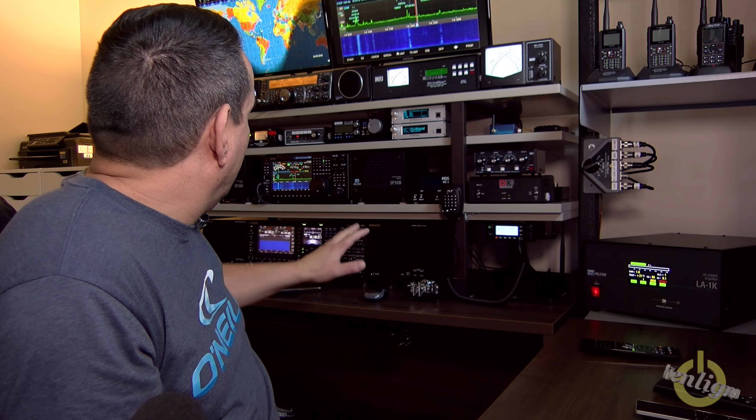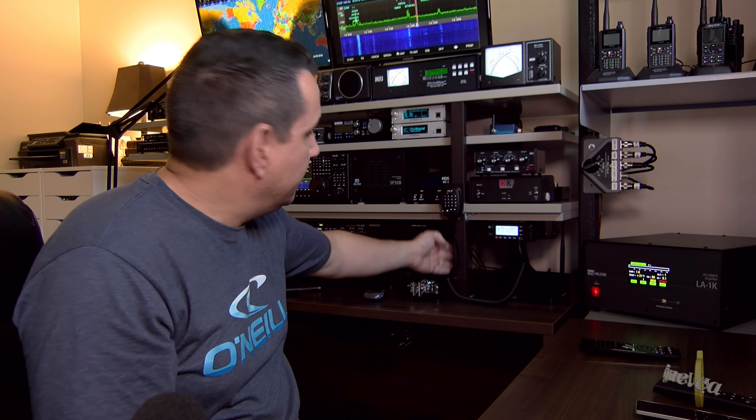Hello everyone, today's video is a quick one. I just want to show you my new shack again. I did reshuffle my shack to set up everything as I wanted.